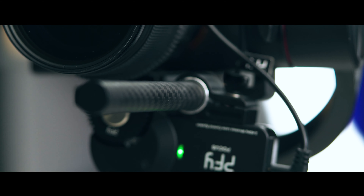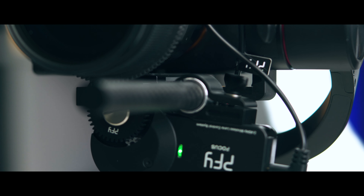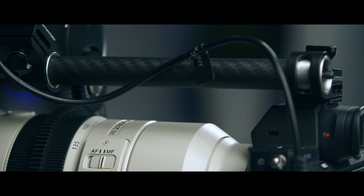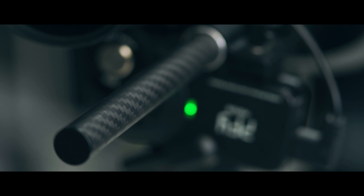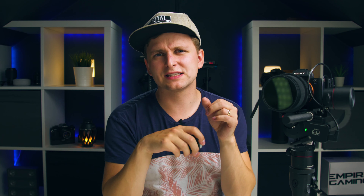One more thing inside the box is this carbon fiber rod, which is included. There is also a cold shoe fixing — if you want to fix the rod into a cold shoe or straight onto rails in your shoulder mount, you can do that. So there's that fixing included as well.